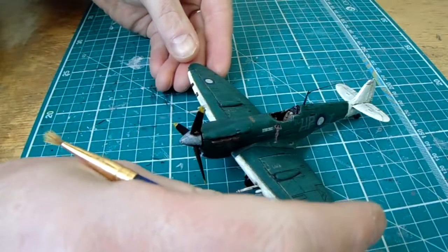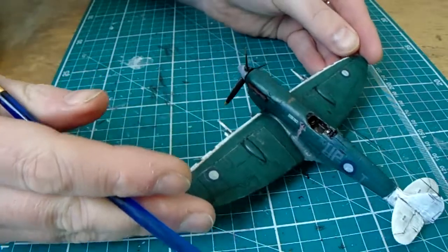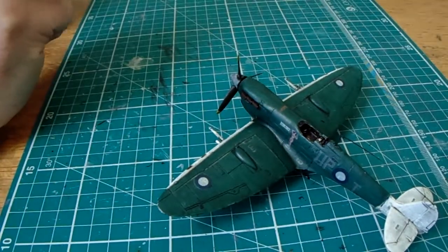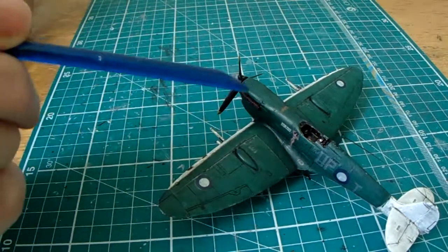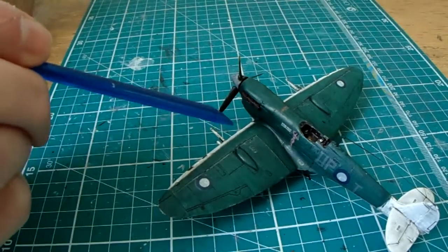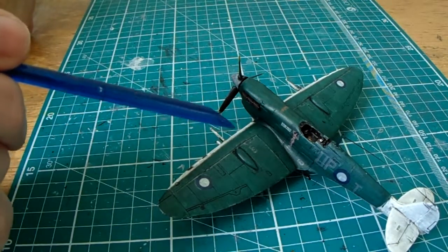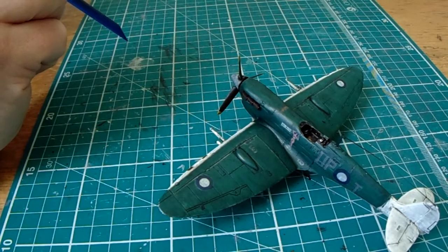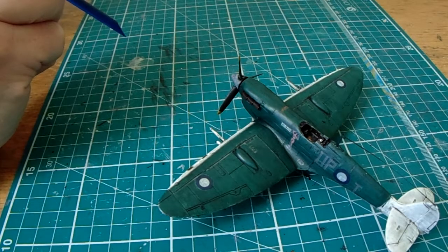It was a lovely little build — really enjoyed making it. Not exactly a distraction, but kind of a relief from the Victor kit, which has become quite a lot of physical graft to get into shape. The Victor B1 version is not going to be ready next year, but that's the way it is.